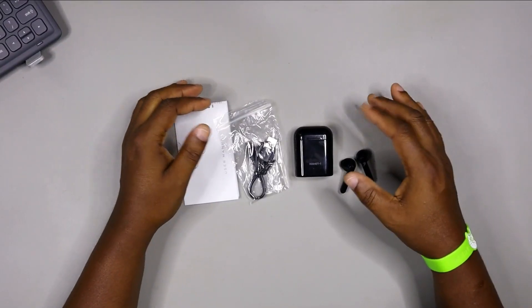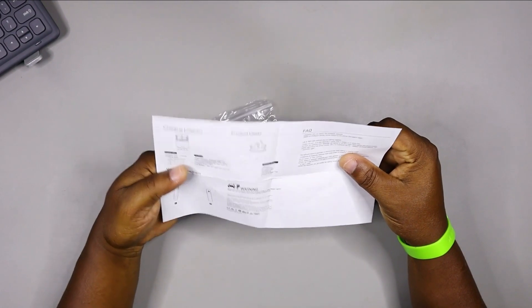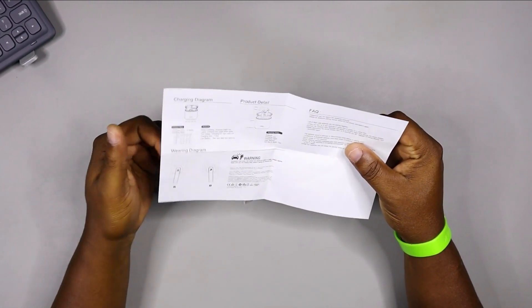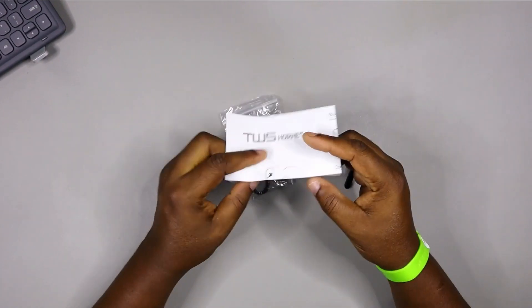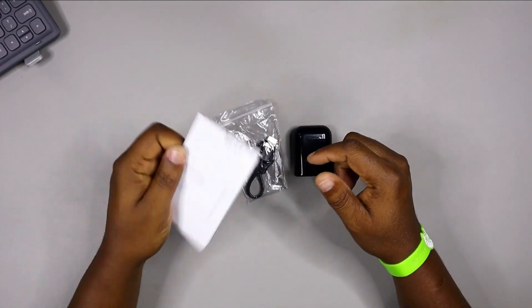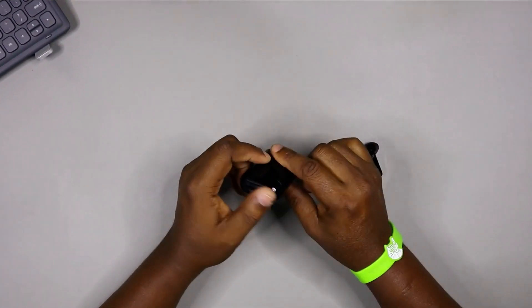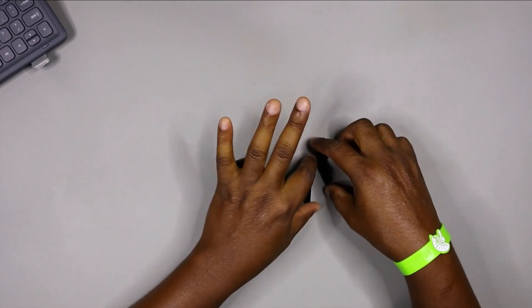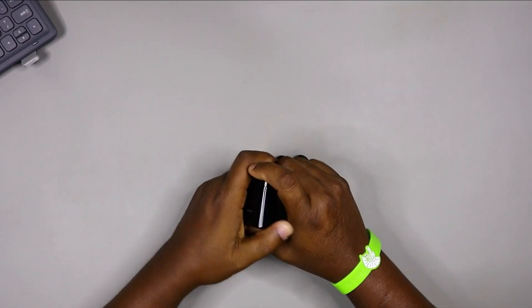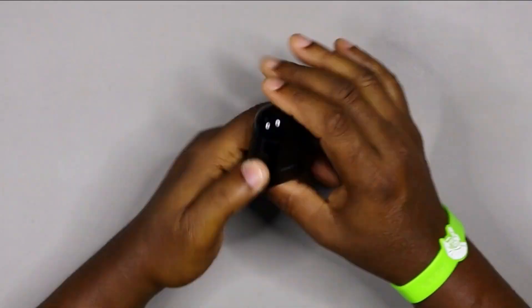When you pop it open, this is what you get: a manual — and guys, please go through the manual, it's always important. I know sometimes we just flip the manual aside, but please go through it. We've got a USB Type-C charging cable, the charging case of the Armageddon Hornet One right here, and the earbuds right there.